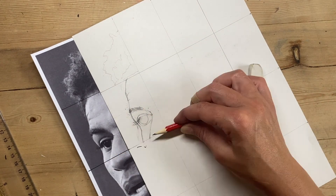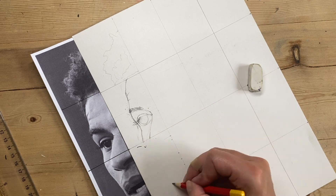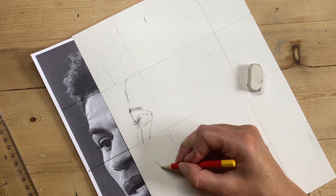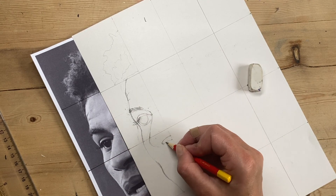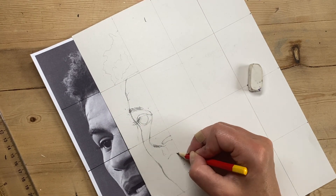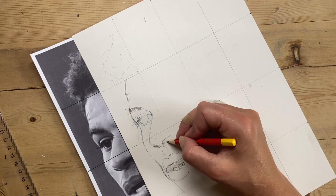Don't put your lines too dark initially so you can rub them out if they're not quite right. Here I'm plotting the lines for the nostrils, the mouth, and the teeth. I'm almost ready to just join the dots — observing really carefully as well as measuring, so I've got the shape as accurate as possible.